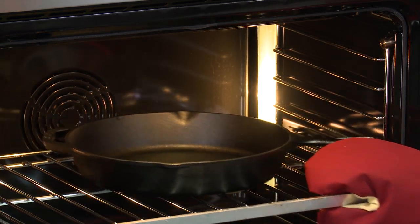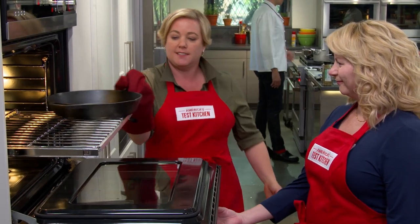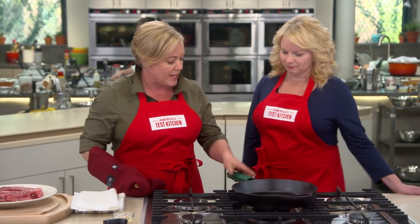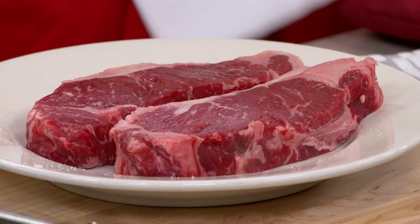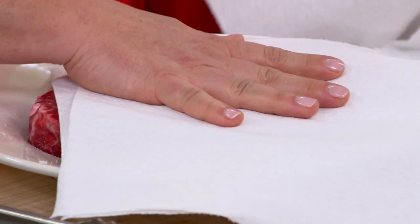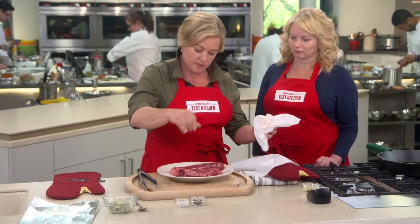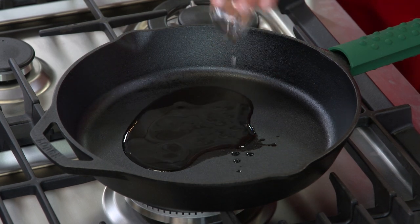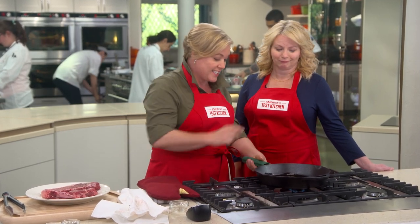This pan is screaming hot — it's been in there for a good half an hour, which is why I have my industrial heat-proof mitten on. Before we get cooking, we're going to finish patting our steaks dry because they've been salting for a while and a little moisture has come to the surface. Moisture prevents browning, so you want to pat it away. Season with a little pepper, then put the skillet over medium-high heat, add two tablespoons of vegetable oil, and really get this oil smoking before adding the steaks.